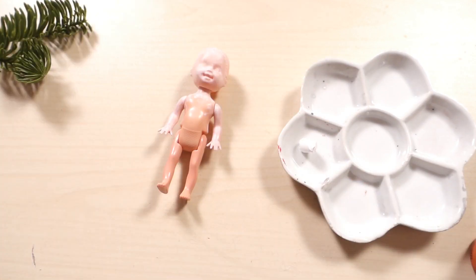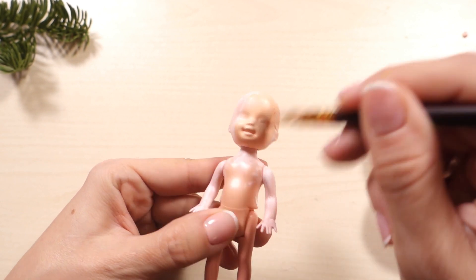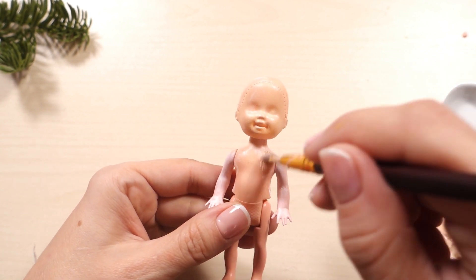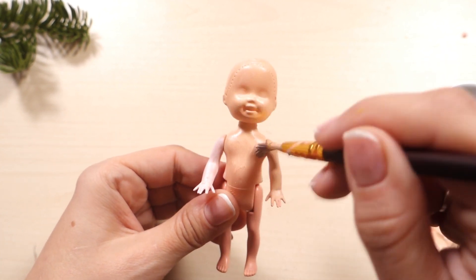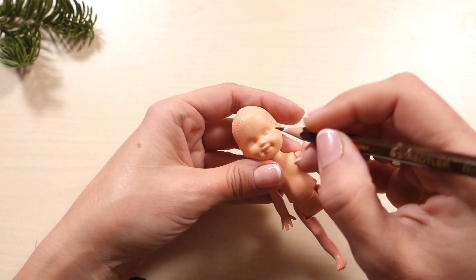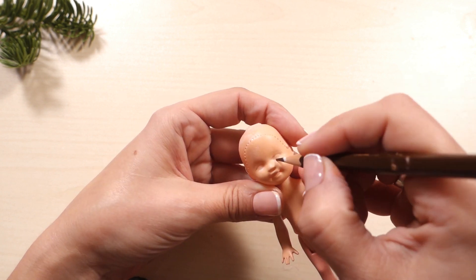After the primer has dried I'm mixing acrylic paints to get a skin color and painting the doll's face and hands so that the face doesn't look like plastic. I'm going to make more Alice in Wonderland characters out of different materials and I'd like them all to look like a set, so I'll save this pre-mixed paint for later usage.